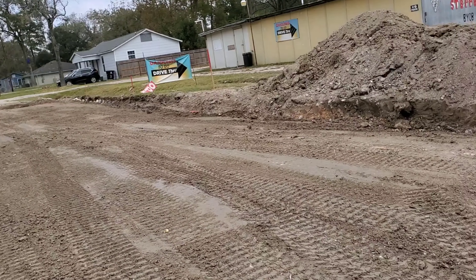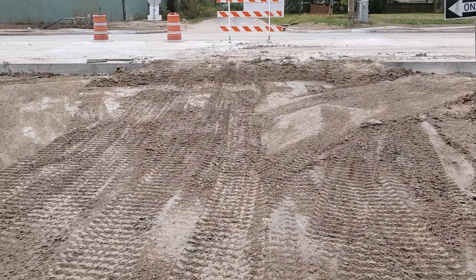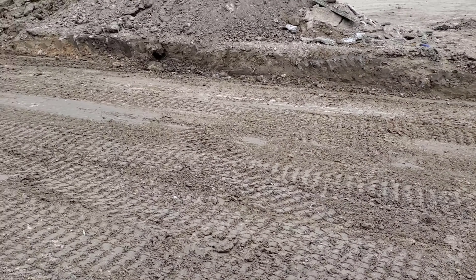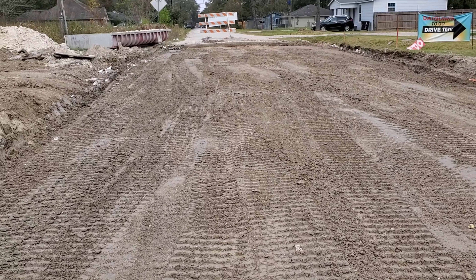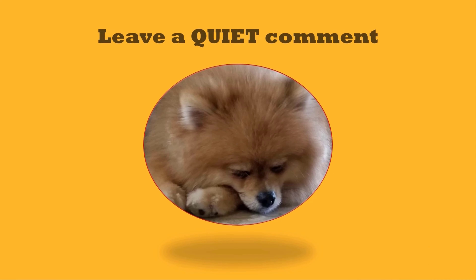The next step is to remix and compact to 95% dry density. Then the monolithic curb will be placed, which will be covered in Part 2 of the series. Thank you for watching — remember to subscribe and like the video. Have a great day.